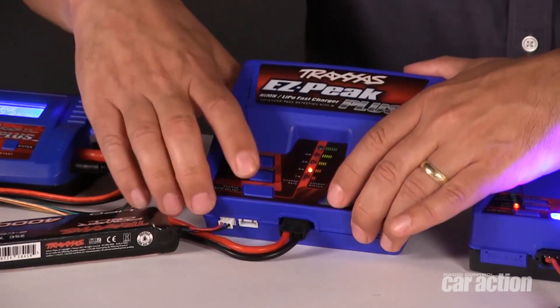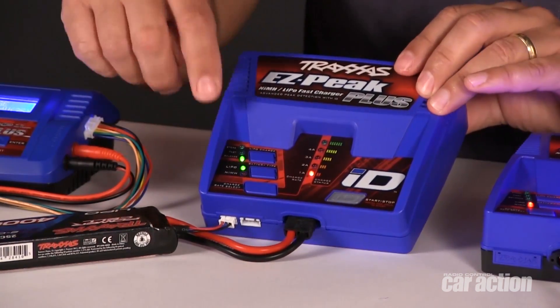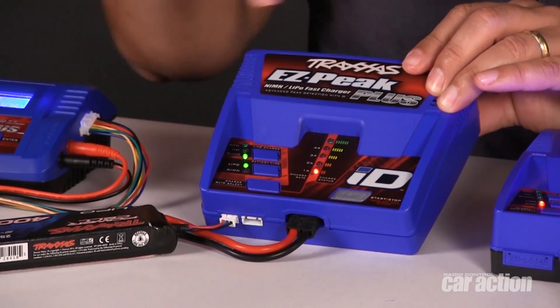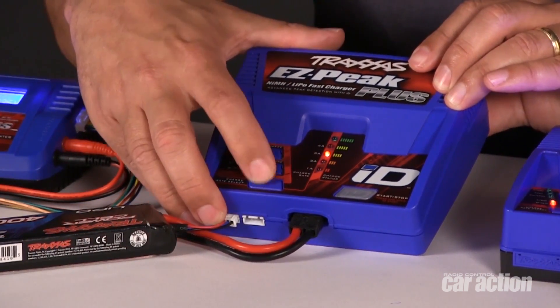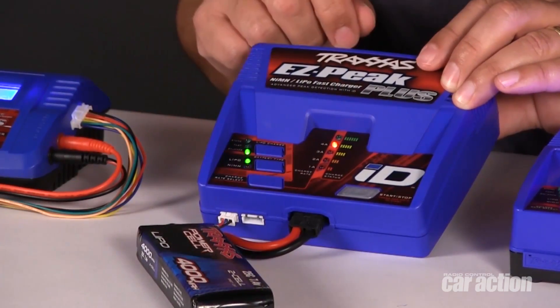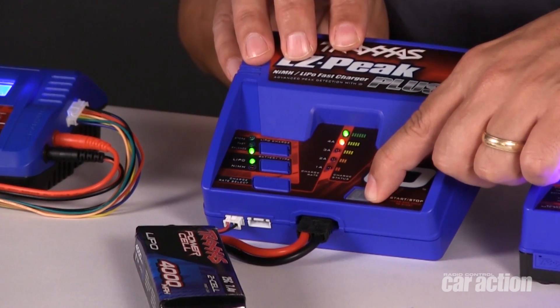Now with the battery plugged in, I have to enter manual mode and I'll do that by holding the two buttons together. The charger has already set itself to lipo, but I could select nickel metal if I needed. And it's set itself for balanced charging. So all I need to do now is set the amp rate using this button here. It's a 4,000 milliamp pack, so I'll go ahead and choose a 4-amp charge rate. With that set, I just hold down the button and when the LED goes solid, charging is underway.